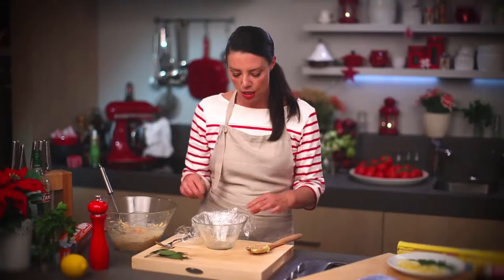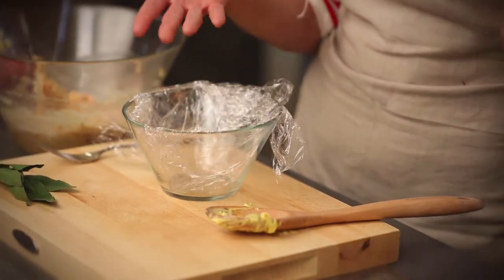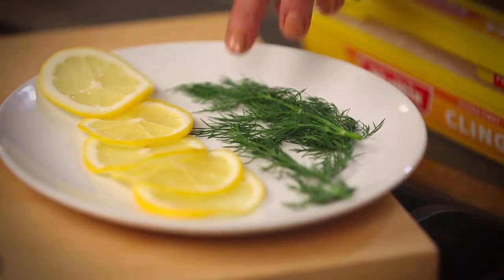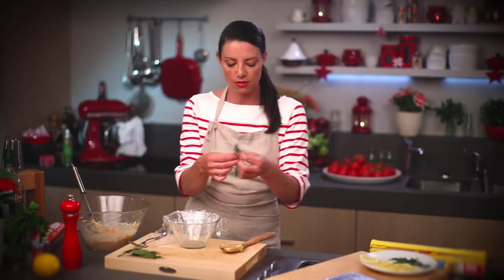Given that we're going to invert this rillette, what I put down in the bottom of this bowl will be what ends up on the top once it's unmolded. So I'm going to put some lemon, dill and some extra smoked salmon to make a nice garnish. I'll start with some dill — just some sprigs of dill here.